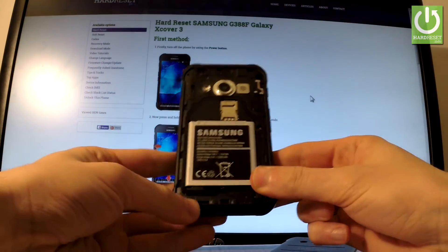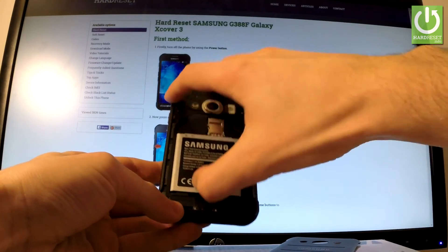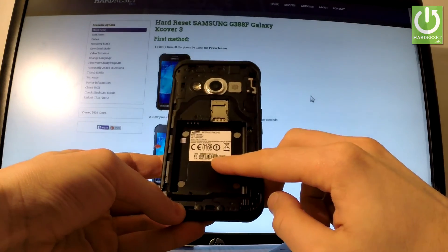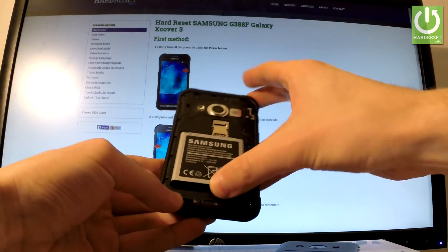Now you have access to your battery. Let's remove the battery by using the cavity at the bottom edge of the battery — as simple as that. And as you can see, here you've got your IMEI number, so you can read it.